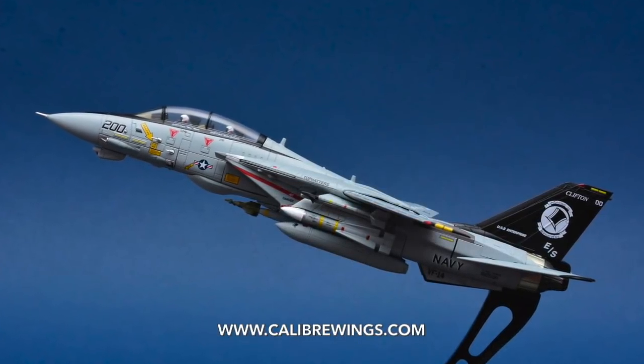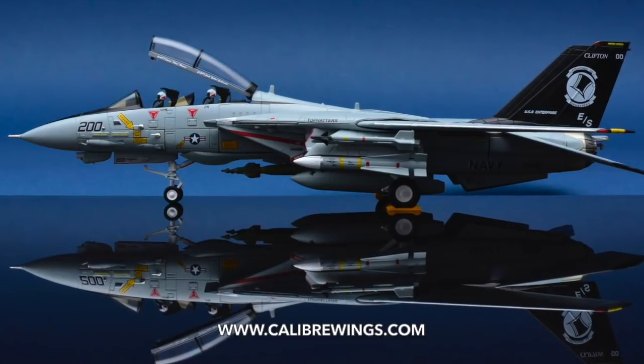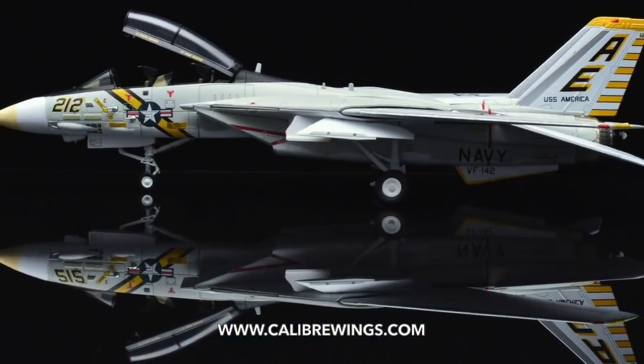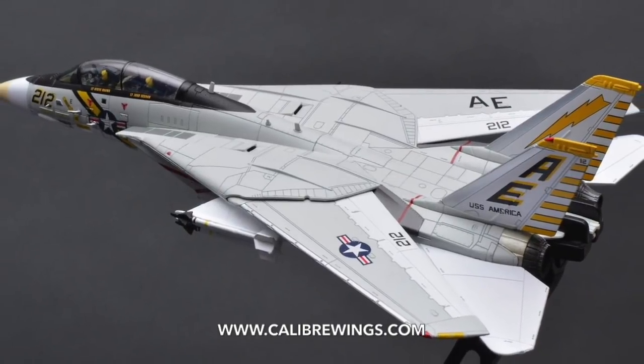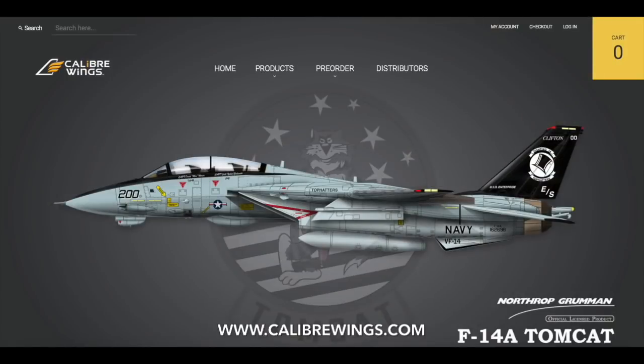I would like to thank our sponsor, Caliber Wings, who produce detailed scale die cast models that strive to deliver a detailed experience that incorporates light weathering and colour toning starting from their Wave 3 models. This is bundled into a nice collector's box with dedicated illustrative box art to match. To purchase the models that have been shown, please visit CaliberWings.com.